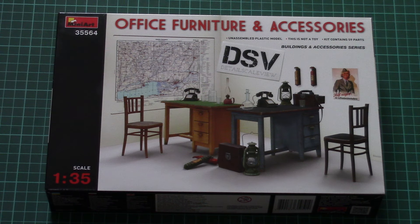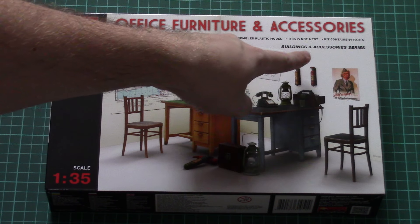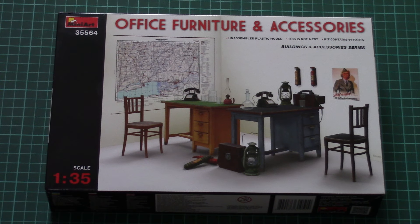Read the text in English and Russian and check the detailed photos. As you can see, this is a 1/35 scale kit which is part of the Buildings and Accessories series from MiniArt, and this time it covers office furniture and accessories which can come in handy in a diorama.